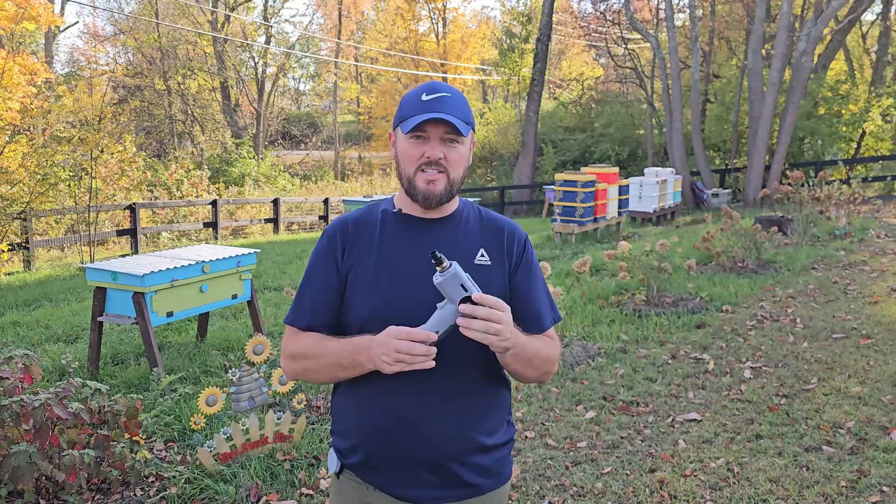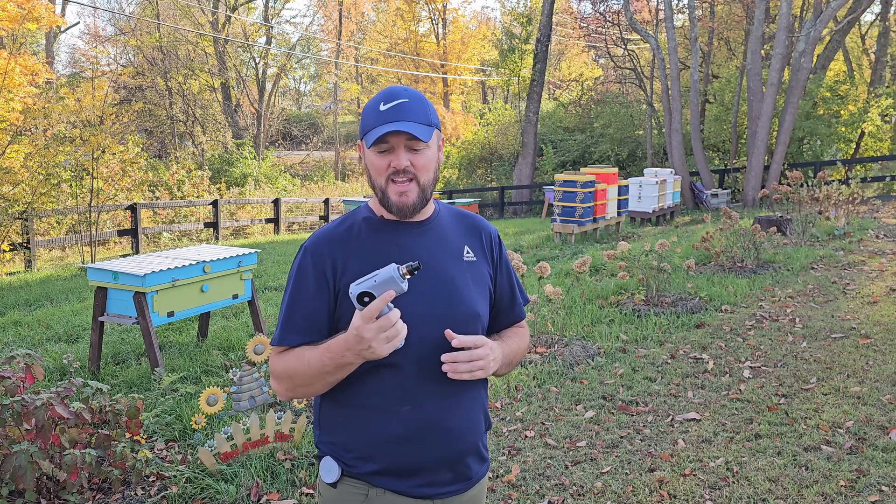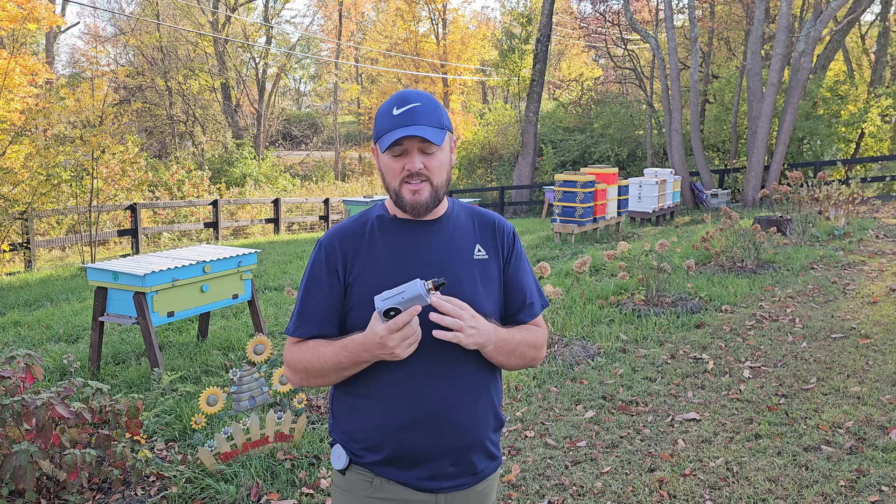We'll even get into one of the hives and take a look at how bees react to it. This is a prototype, I should say first. I've had the pleasure of using this for the past couple of months. It's developed by Michael, technically beekeeper — I'll put his channel down in the description. He has a detailed video on how this works and how he came about the idea of creating it. It is a super simple tool to use and in theory this should work just amazingly.